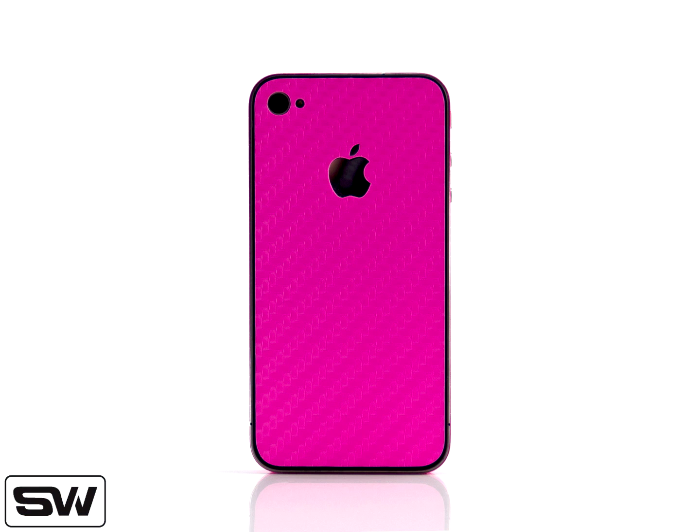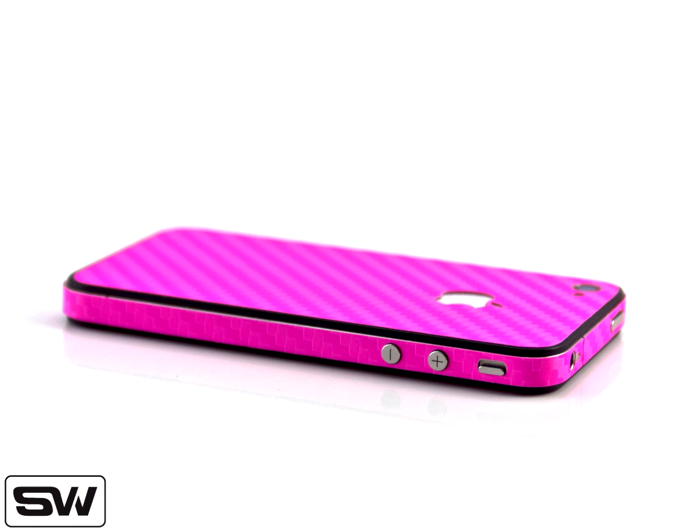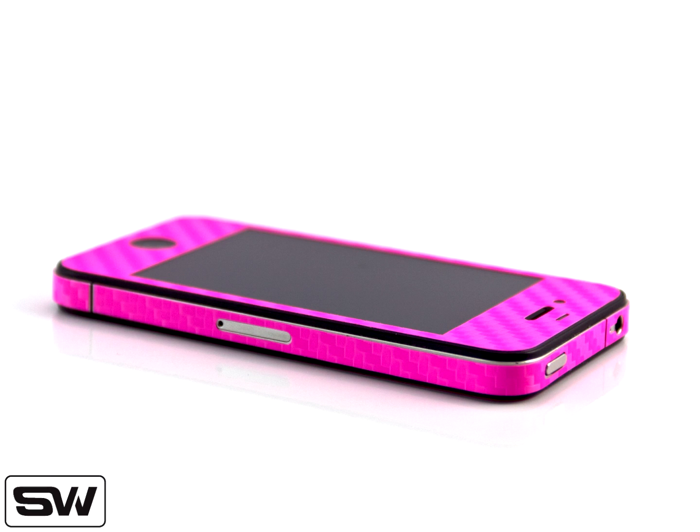Hey, it's Grace from SlickWraps.com, and I'm here to introduce the new pink carbon fiber full body wrap. This wrap is made out of a carbon fiber-like material and will protect all parts of your iPhone 4S from dust and scratches. Our three-piece design covers the top, edge, and the back of the device in carbon fiber, offering 360-degree protection.